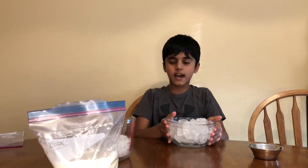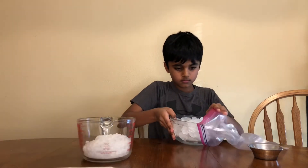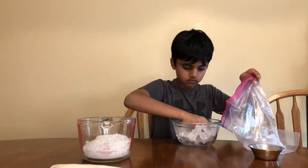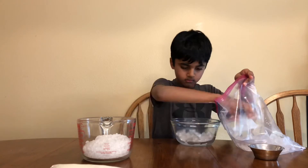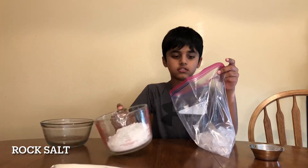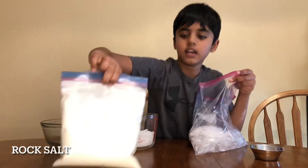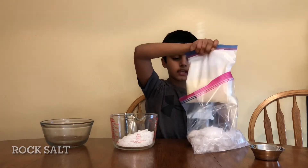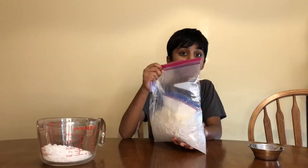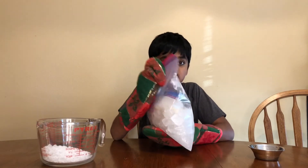Now we're going to add some ice in a big bag! Now we're going to add the salt! Now let's add the ice cream liquid and put it in! Now let's seal it! Now shake it super fast! Guys, I forgot to tell you something — this ice is very cold, so get some gloves!